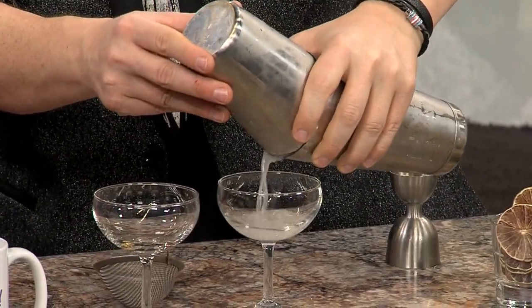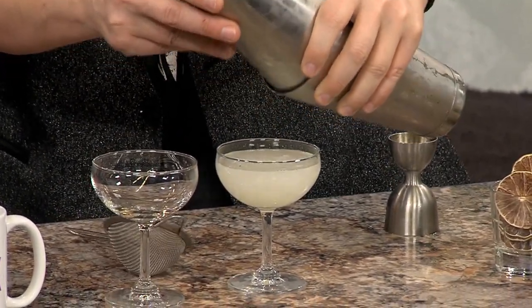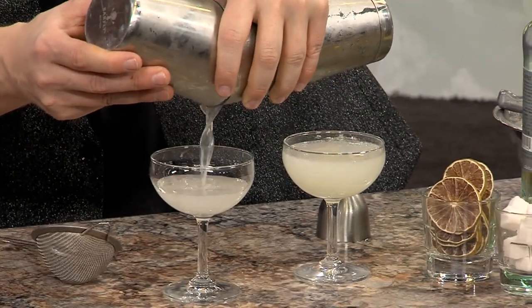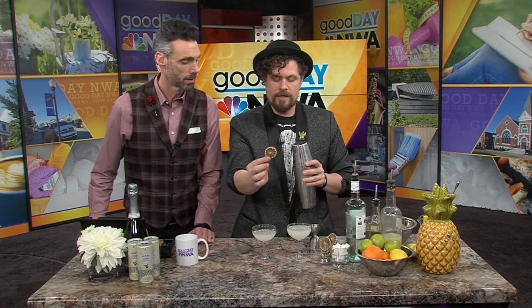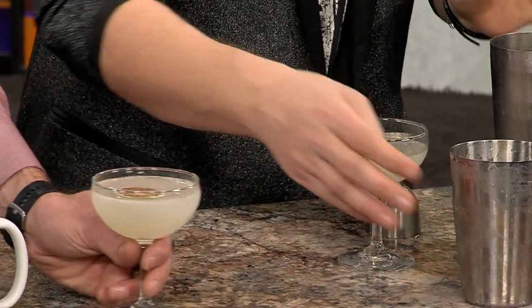For a garnish on a daiquiri, traditionally people garnish with a lime. But a daiquiri is best served pretty much just straight up. If you want to get fancy and repurpose ingredients to reduce waste during the holidays, use a dehydrator and make some dehydrated lime wheels. Place one right on top of your drink — look at that, floating on top. Those old limes you're not sure what to do with, throw them in the dehydrator. They can keep in your cabinet for a long time.